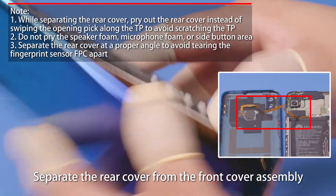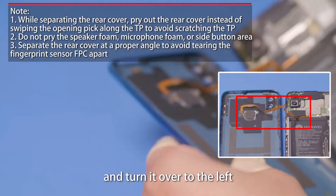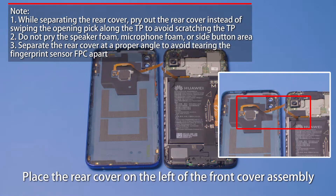Separate the rear cover from the front cover assembly and turn it over to the left. Place the rear cover on the left of the front cover assembly.